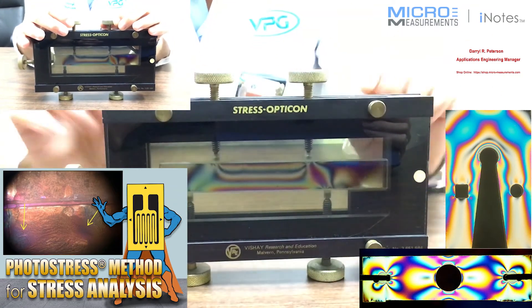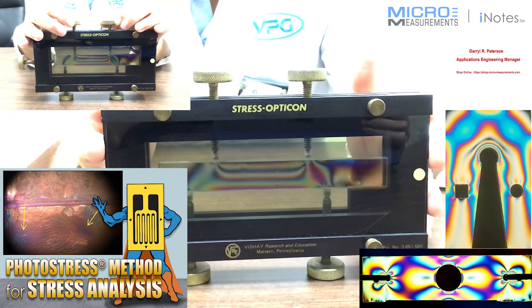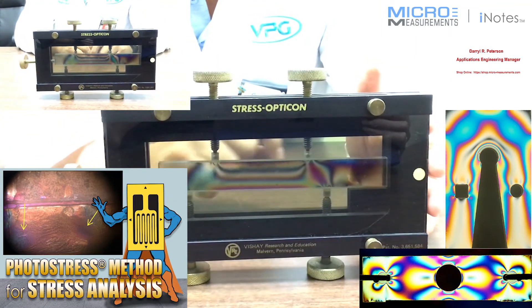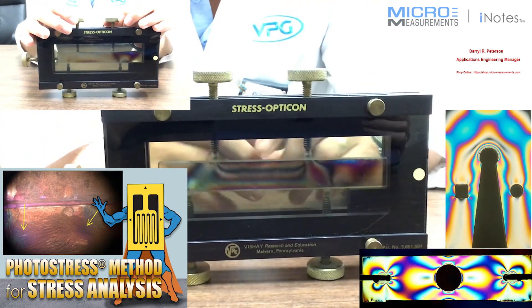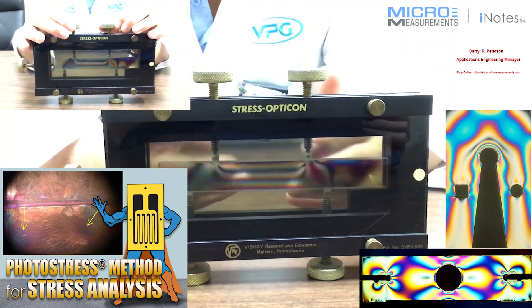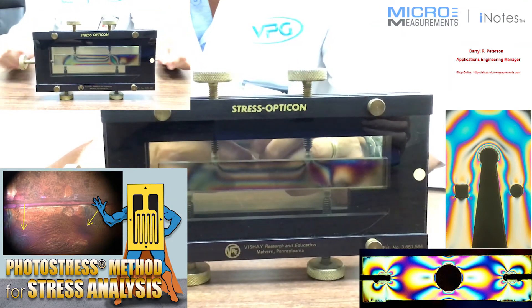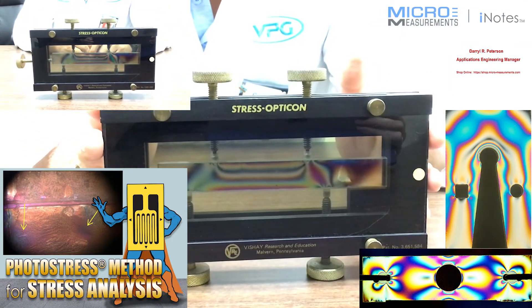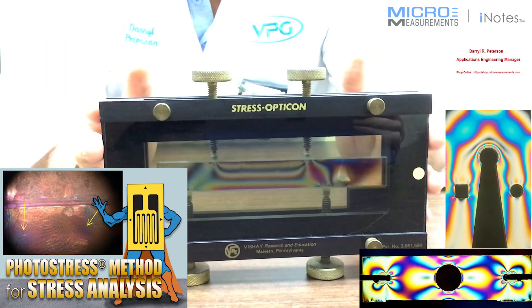There's a variety of different types of models that go into the Stress Opticon. We have a total of six of them made out of this photoelastically sensitive plastic that you can easily use to show different models of cantilever beams, three-point bends, stress concentration, and a few others. If you'd like to find out more information about the Stress Opticon, take a look at our website at www.micro-measurements.com. Thank you.